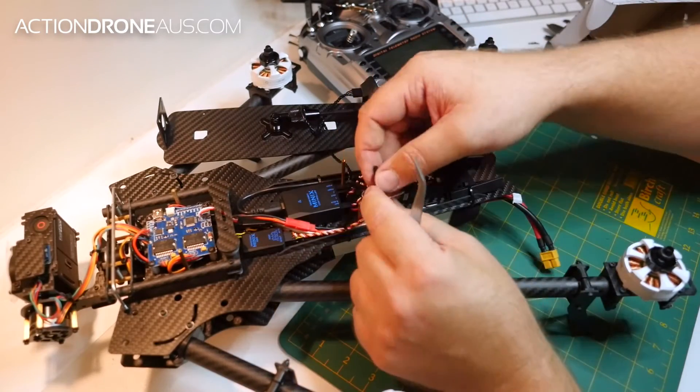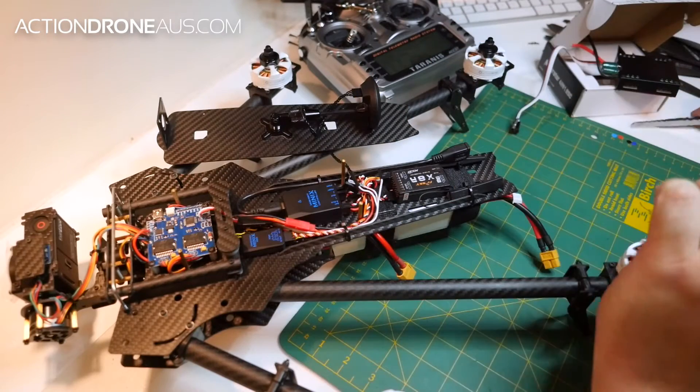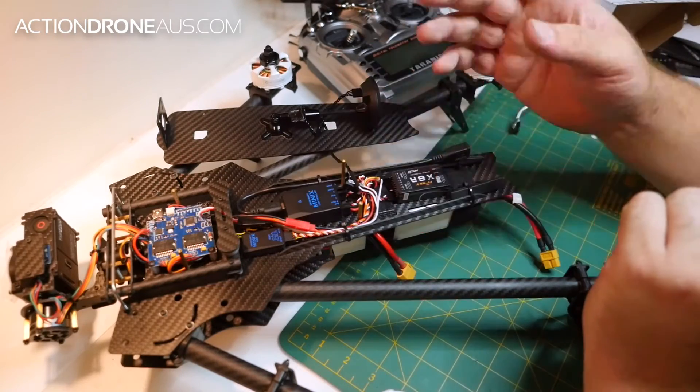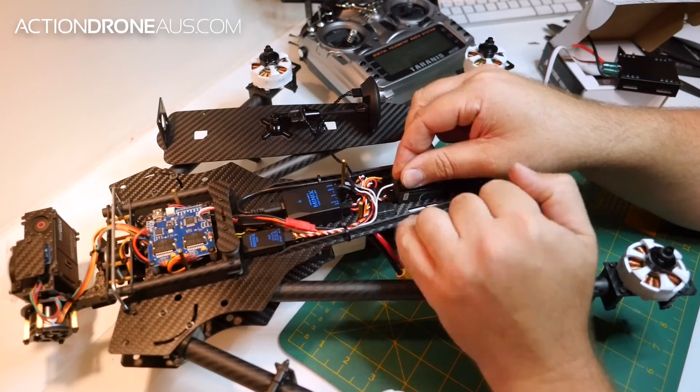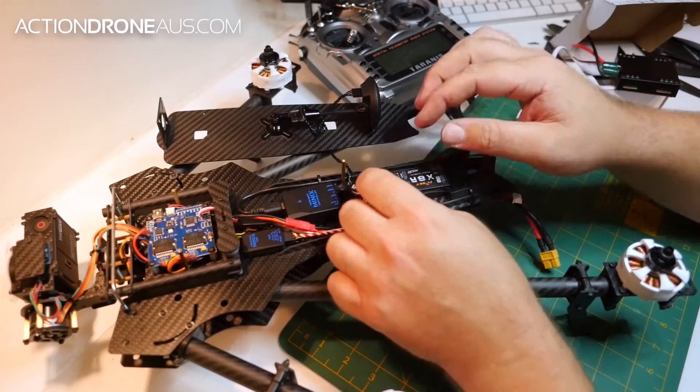So I know that channel number three on my Tyrannus is mapped with Mini X as my throttle channel. So we want to take our lead here — it's number four — so I know we're going to be tuning this motor here.